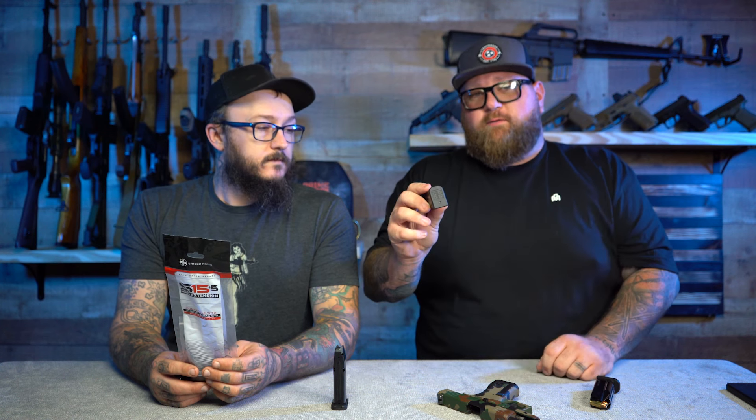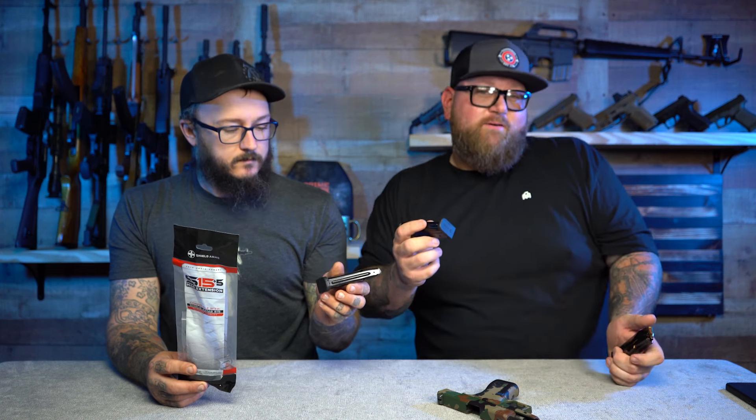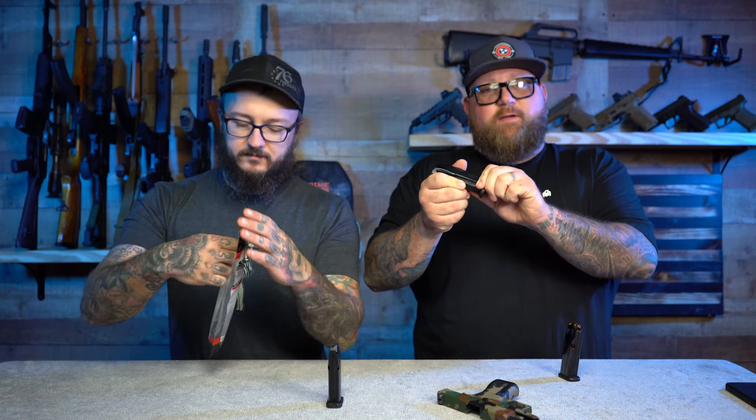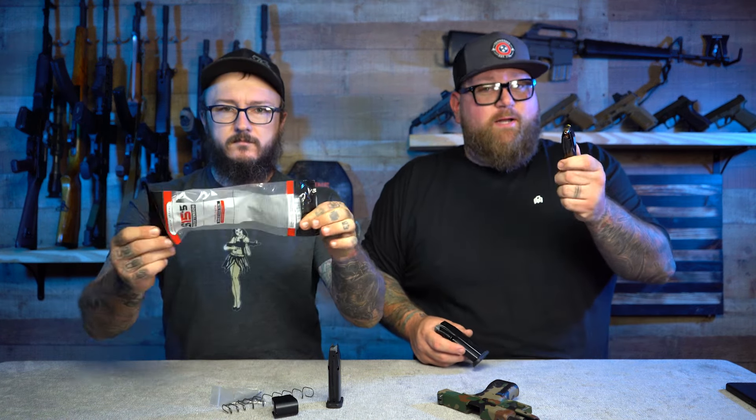Another thing: the floor plates are different on the Gen 2 — the pads are a little thicker and beefier, with an easier cutout so you can grab them if you have a malfunction. Not that I think you would, because we ran a thousand rounds through these and never had a problem. I carry an extra mag with a NeoMag on it. Go to neomag.com and use promo code BDGG for 10% off.